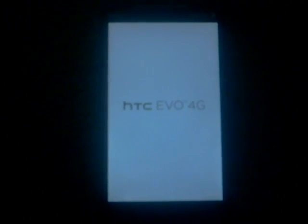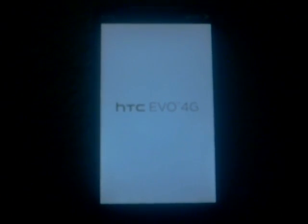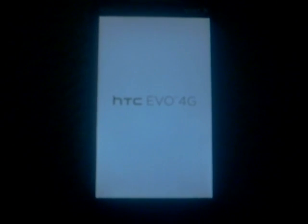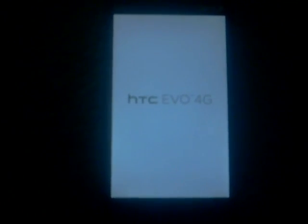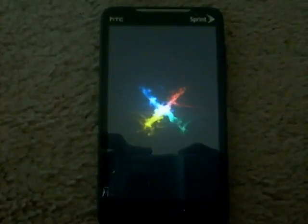I'm going to be looking at the HTC EVO 4G running the Cyanogen 6 mod. I said I wasn't going to do it, but it's so fast that I had to try it out. I like the HTC Sense mods, but this is Froyo, so what are you going to do.